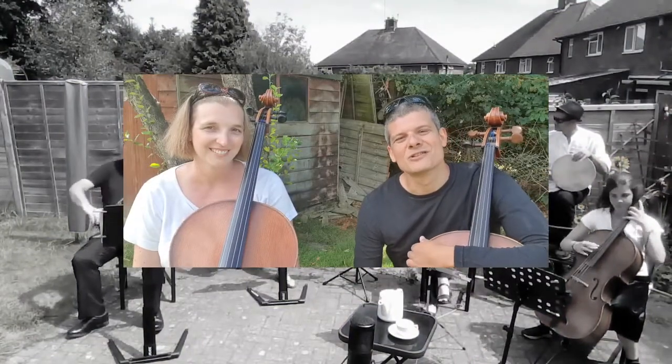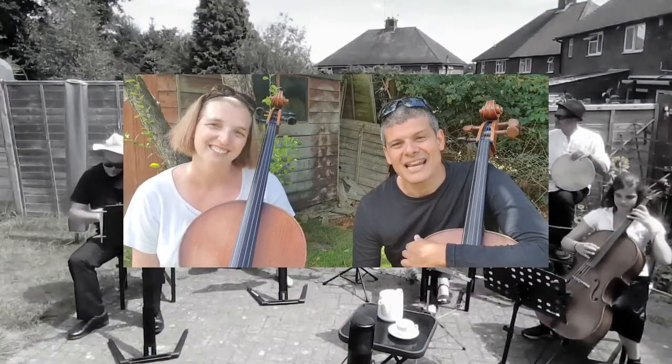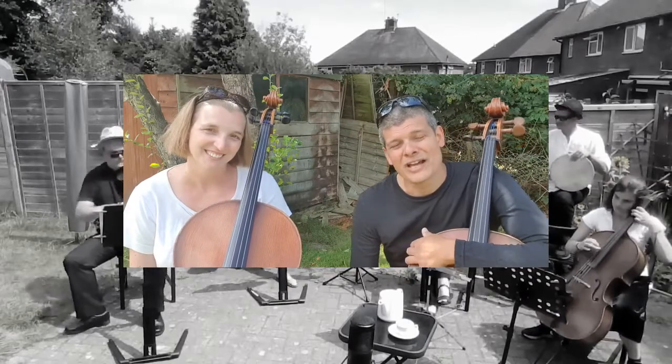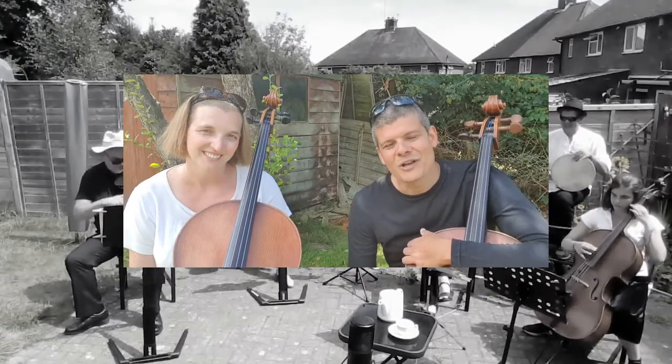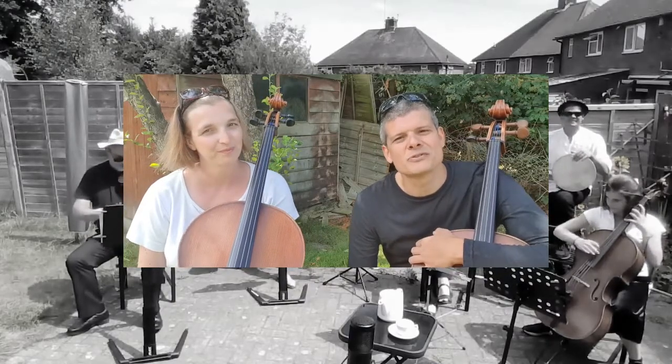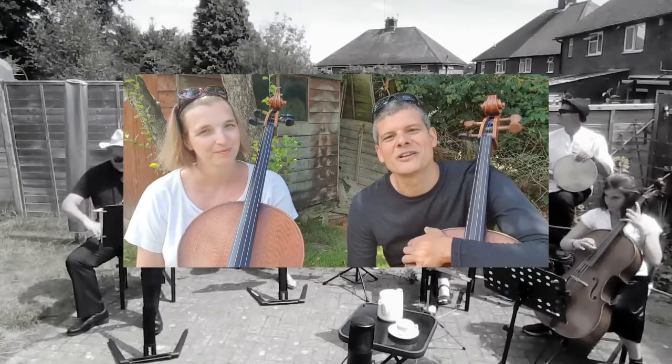Hello everyone, my name is Pavlos and my name is Sarah. In this short video, and with the help of Andrew Thurgood on the violin and a few young musicians, we're going to introduce you to one of the most beautiful family of instruments in the orchestra: the string family.